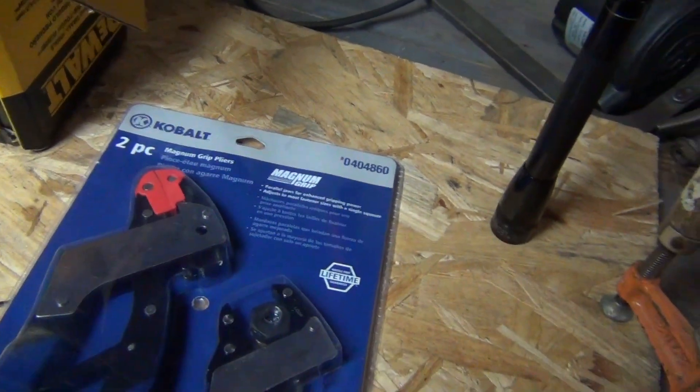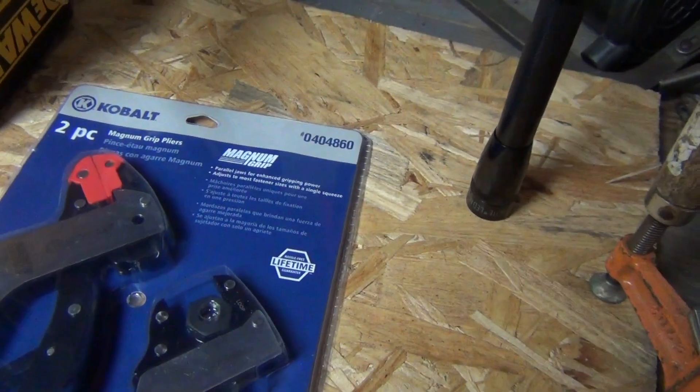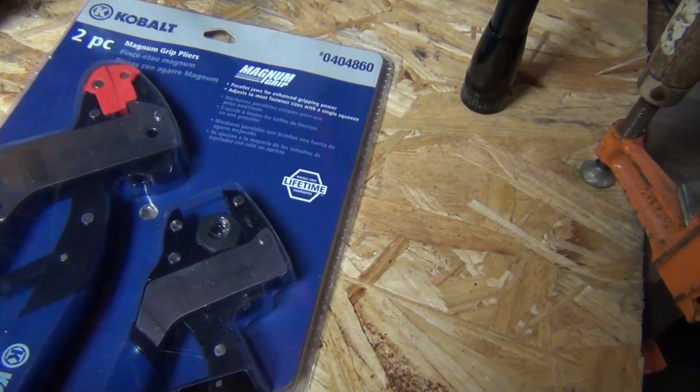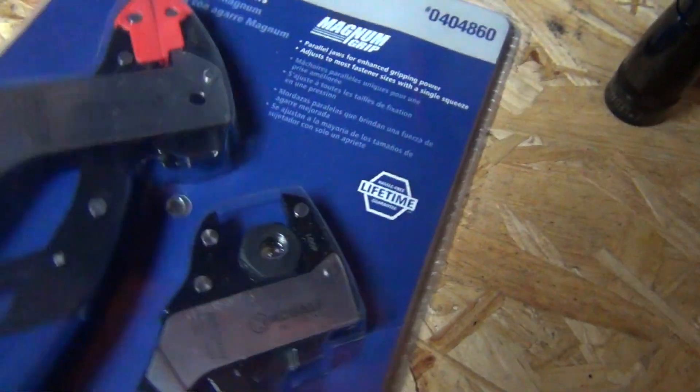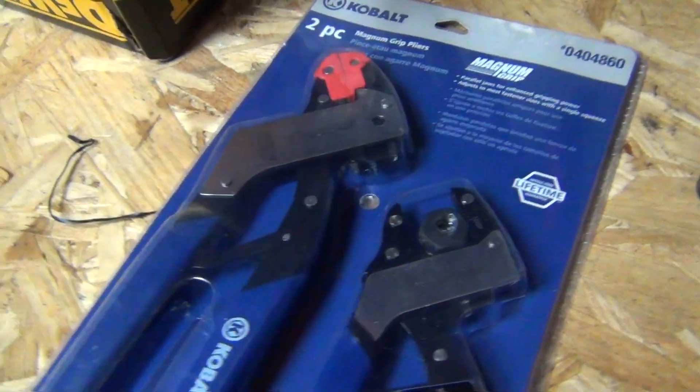I also got these Cobalt Magnum Grip Pliers. I've actually seen these advertised on TV. They strip wire and do all sorts of cool stuff, so I'll have to tear into them and figure out what they're all about.